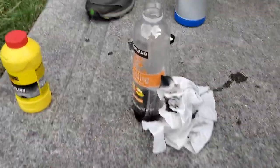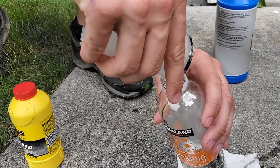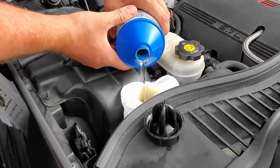We're just putting it in this little water bottle right here. It doesn't look bad when you pour it back in there — looks kind of clear. Maybe there's residual in there. Now we're just topping it off before we pump it back up.